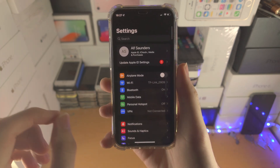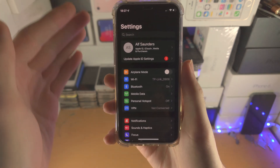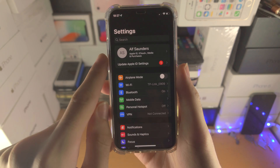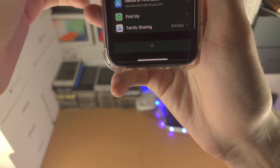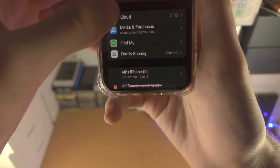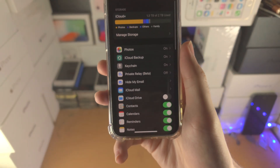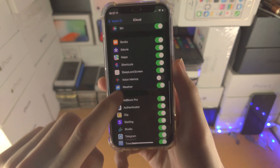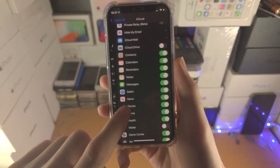The first method does not require a computer. You open up the Settings app. From here you want to tap on your name at the top — I'm going to do this off screen because it will show my email — and then you're going to find where it says iCloud. Tap on iCloud, and then scroll all the way down and find where it says Backup.